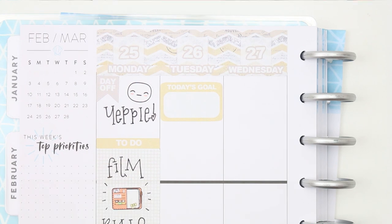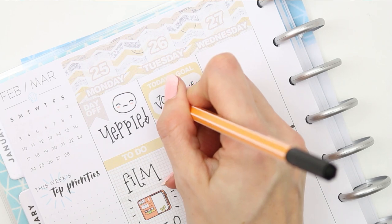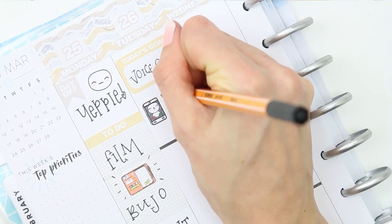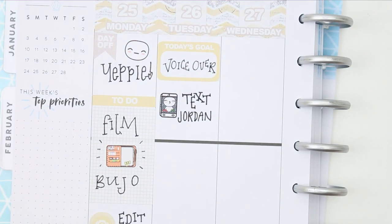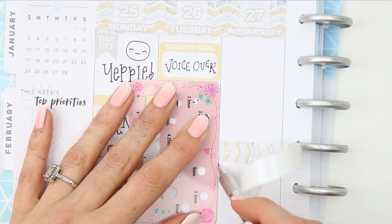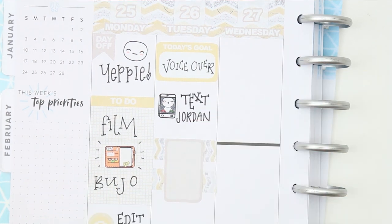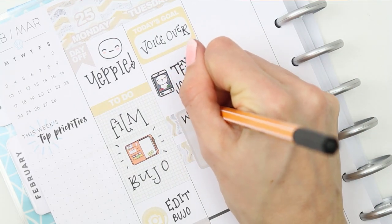Moving on to Tuesday, I used one of the half boxes that says 'today's goal.' I really love these because you can have one focus area — one thing that no matter what you want to get done that day. For me it was the voiceover for this plan with me. Underneath that I used one of the puppet mobile phones as I needed to text my sister — my niece had an operation on Friday and I just want to check up and see if she's okay. Then I used some strips of washi from the kit and a half box flipped on its side to mark that I wanted to work on everybody's orders, using a happy mail puppet.